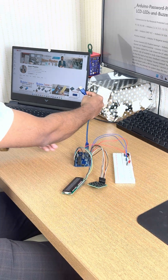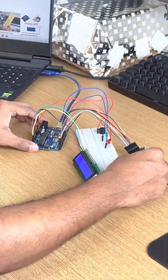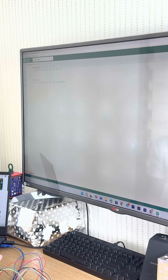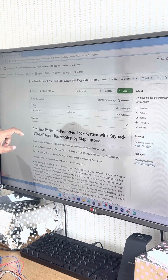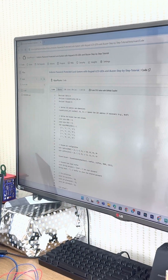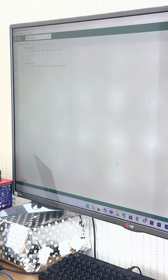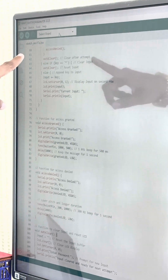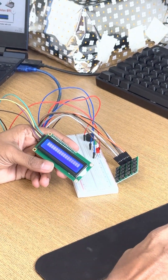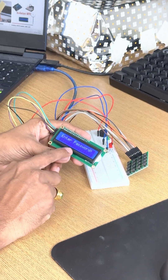Let me connect to my laptop, then let us run the code and see whether it is executing the function correctly. Our connection is correct. Now we will go to Arduino. From GitHub I will copy the code — I have already written it there so it will be easy for you to copy and paste. Copy everything with Ctrl+C, go to Arduino, then select the board.